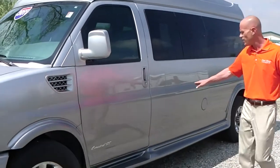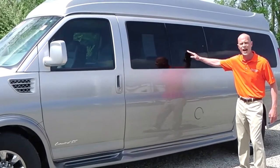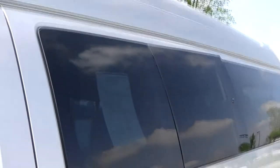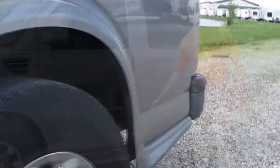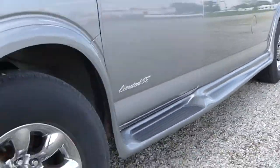Moving along to the side of the vehicle, you can see that it is a fade paint. This is a light silver going into a darker silver — really nice fade. Easy to maintain, always looks clean, great paint job. We do have an exposed running board on this van, which makes it very easy for exit and entry on both sides.